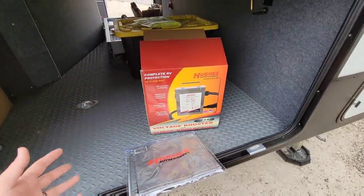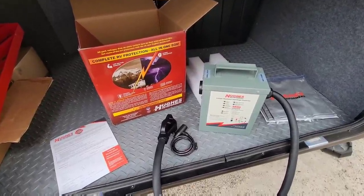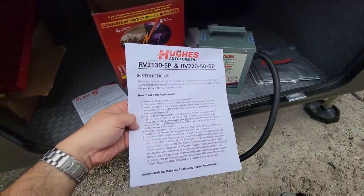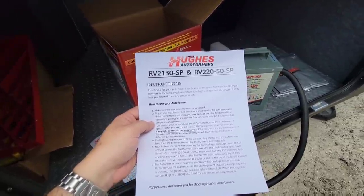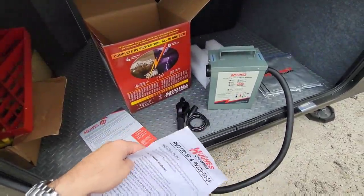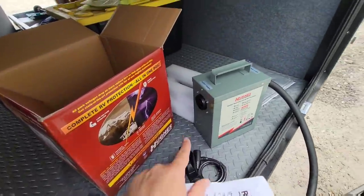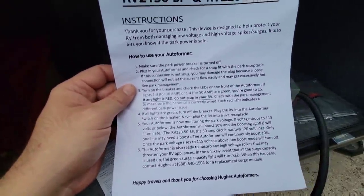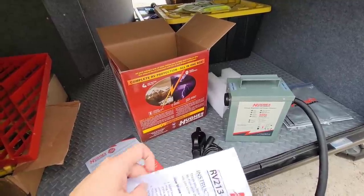It's essentially a large transformer as well. So now we have it unboxed. As you can see, it comes with the lock I mentioned earlier so you can secure it to your power pedestal. The instructions are very simple - it tells you to make sure the power pedestal breaker is off, then plug the autoformer in and make sure it's a good fit. Turn on the breaker to the pedestal and check the LEDs on the front, which will tell you if you're good to go. There's either red or green to indicate that. If all the lights are green, turn off the breaker, then plug your RV into the 50 amp connection on the side of the autoformer, then switch the breaker back on.